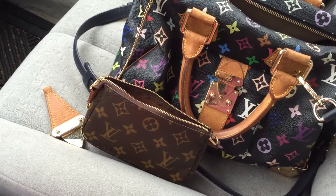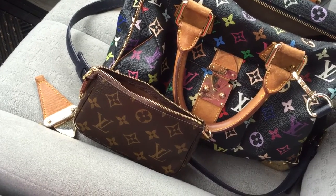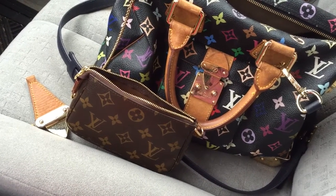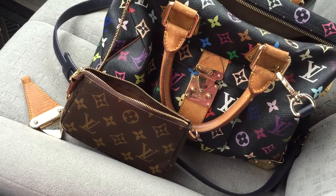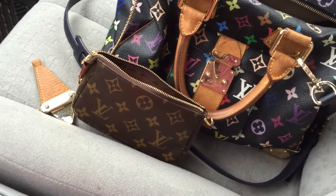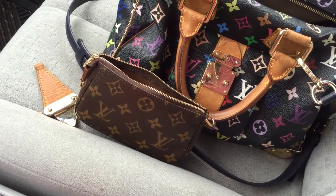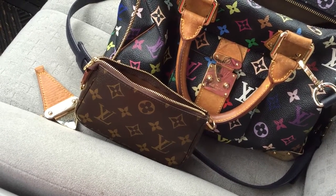Hello everyone, welcome to my channel again. Hope you are doing well. Today it is a quick video to show you how I love my mini pochette — it is really a great item. Today I feel even stronger about that.